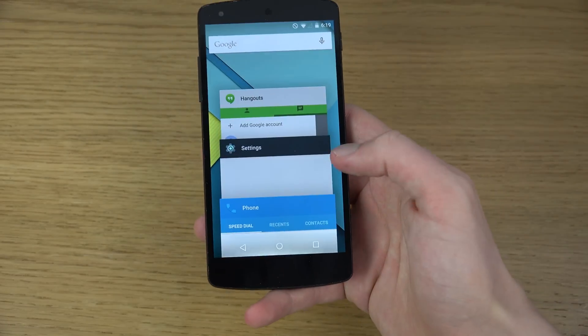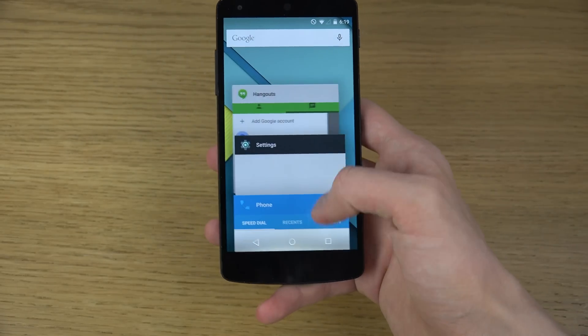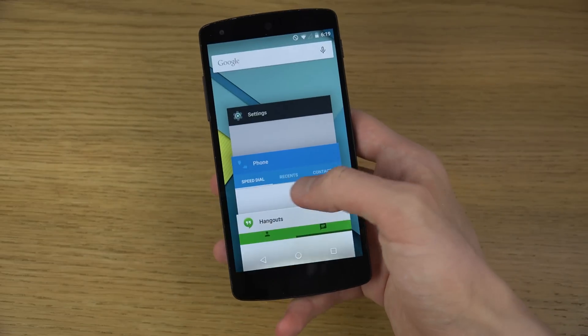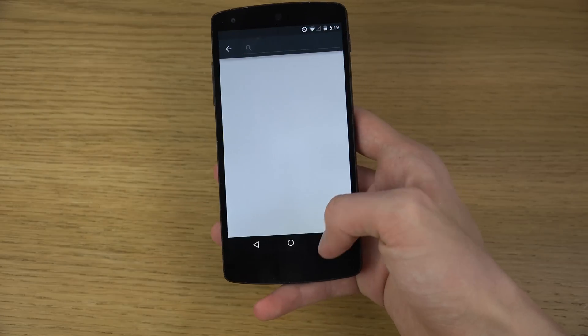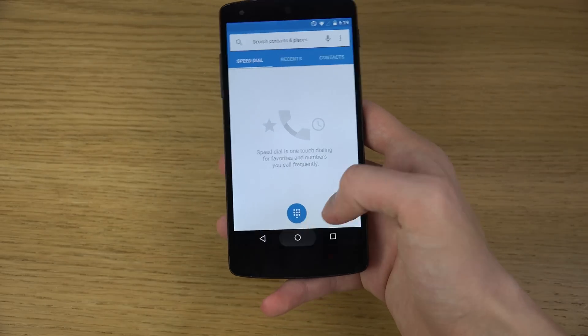One of the more cool things is definitely the multitasking view here, which is very, very snappy and very cool.